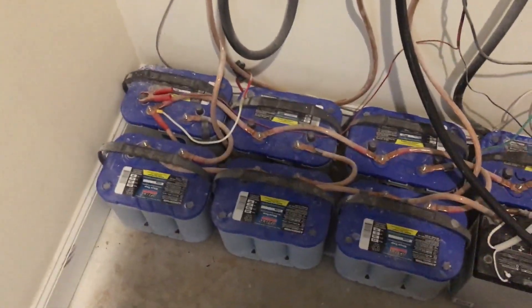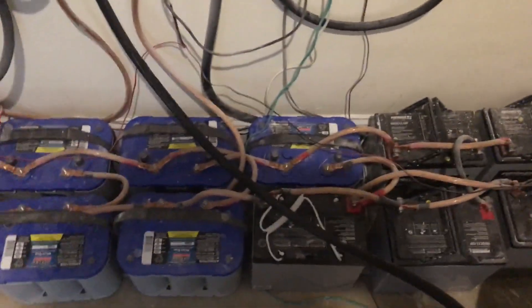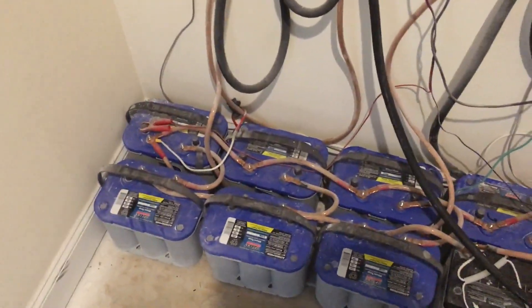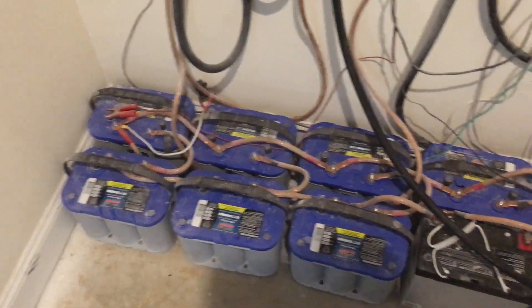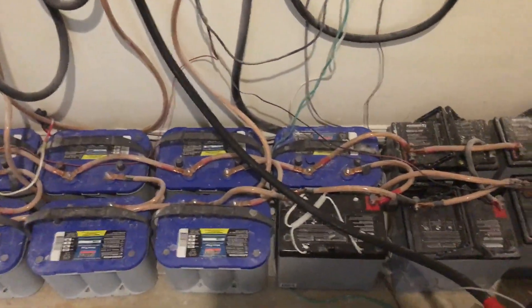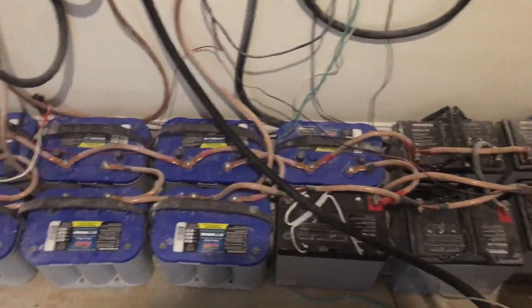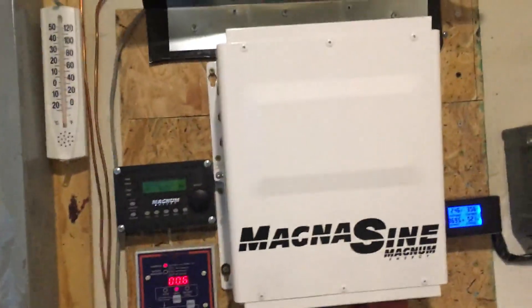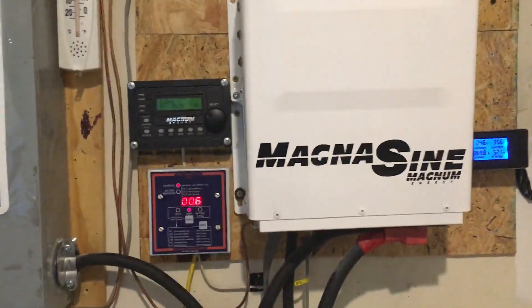I'm planning to get rid of these AGMs pretty soon and replace them with nickel-cadmium batteries — a neighbor and good friend and I are working out a trade. I'll keep you folks updated on what happens with that.